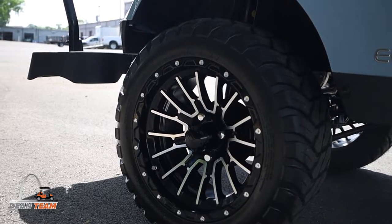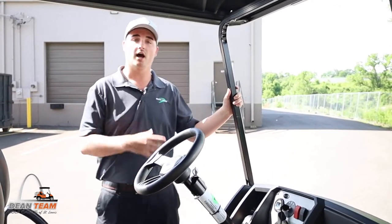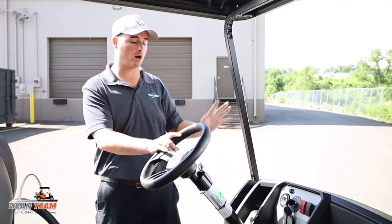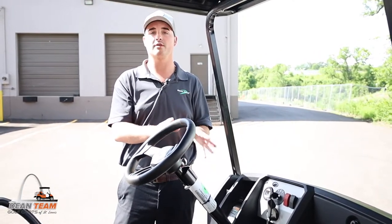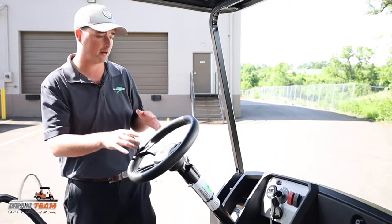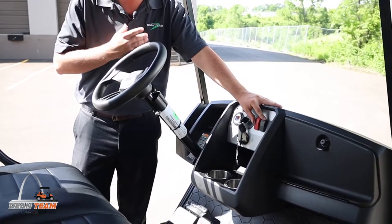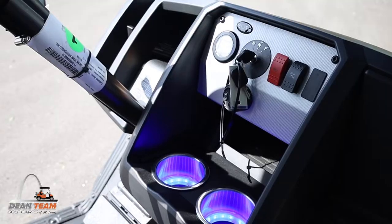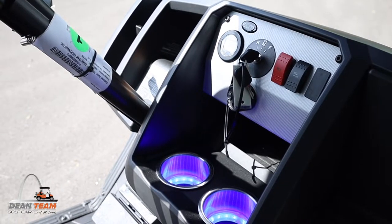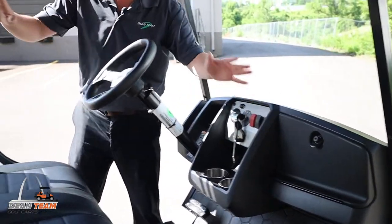Now let's take a look at the passenger seat and driver's seat. With this Express S4 we went ahead and got it with the street ready kit, so it already has turn signals, blinkers, and a horn. You have a button up here for the lights, and personally my favorite part — there are little glow lights in your cup holders.